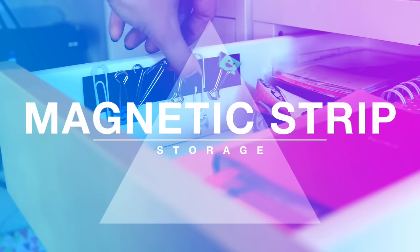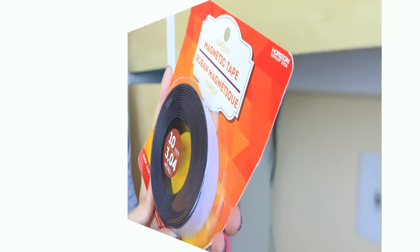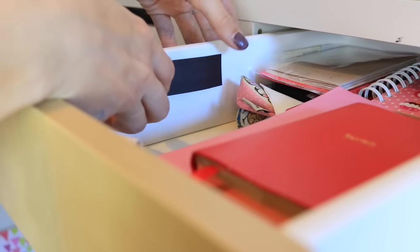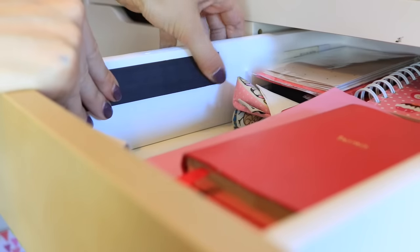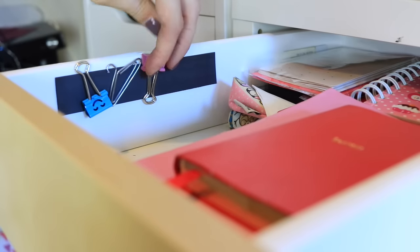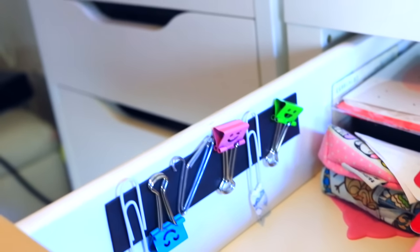This next hack is a great way to organize all your little metal clips so that you don't have to go digging through a drawer to find everything. All you will need is some magnetic tape — I got mine from Walmart. Cut it to the size you want, stick it to the inside of the drawer, then put on a bunch of little binder clips and paper clips. That is all you have to do — it makes your life so much easier.